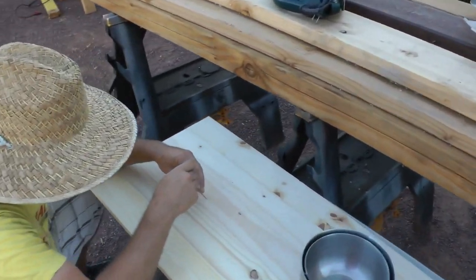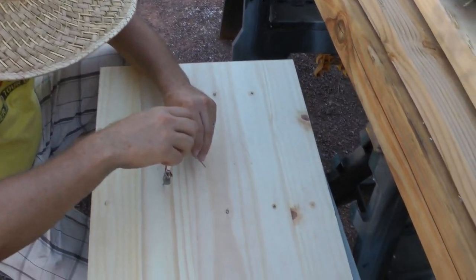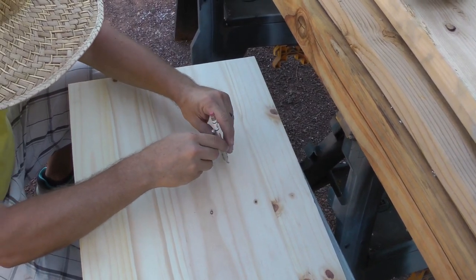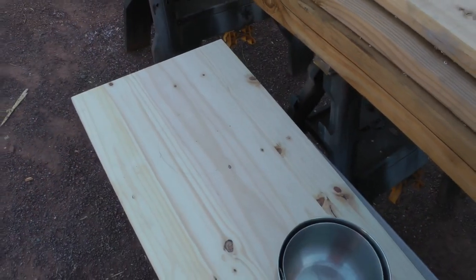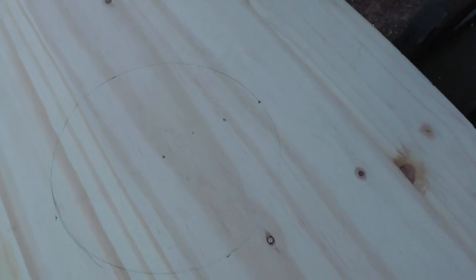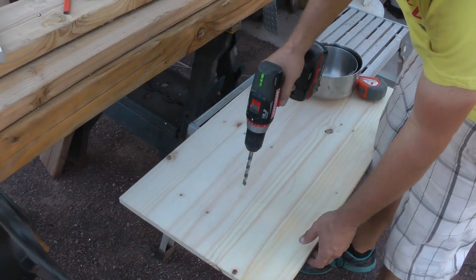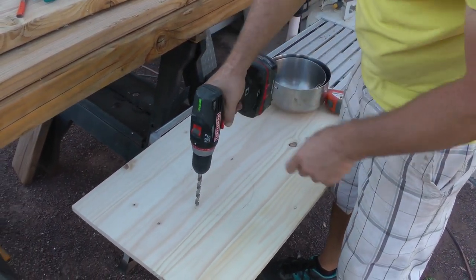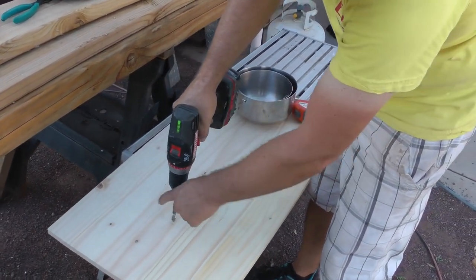So we find Nathan here drawing a circle. We've already taken the measurements. This is for our composting toilet that we just got and we're putting it in our RV. Drilling a pilot hole to get our jigsaw started so we can cut a circle around.